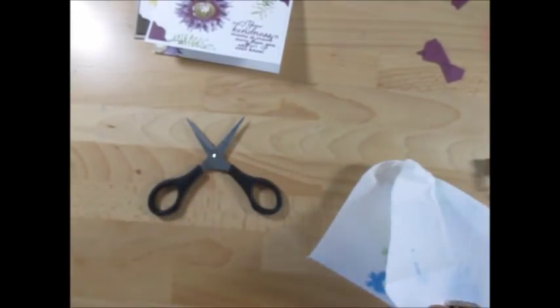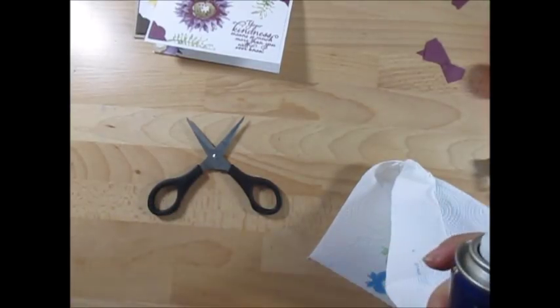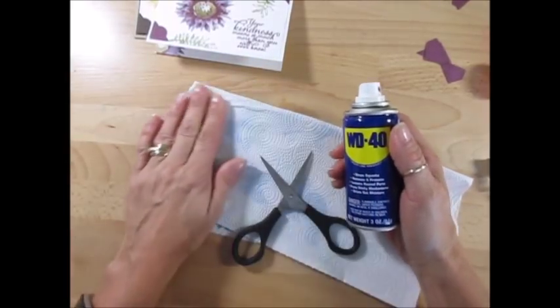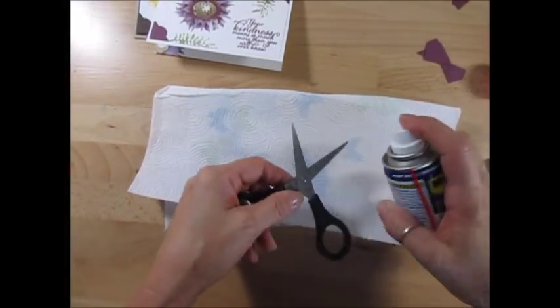It's like Goo Gone or whatever, and I don't like that product because it leaves oil. So I like WD-40 — just like to tune up my paper trimmer. If you missed that, I'm going to have the link at the end. It's WD-40.